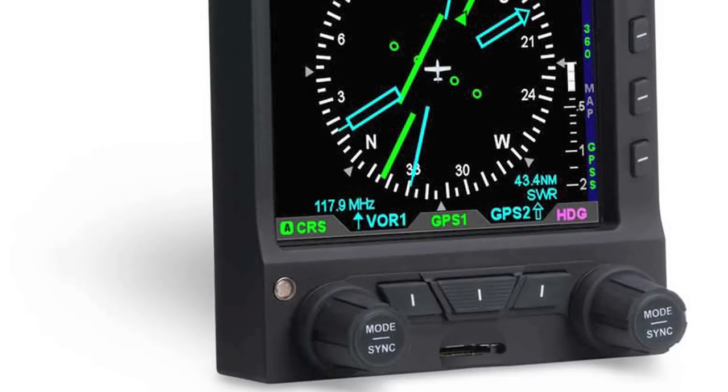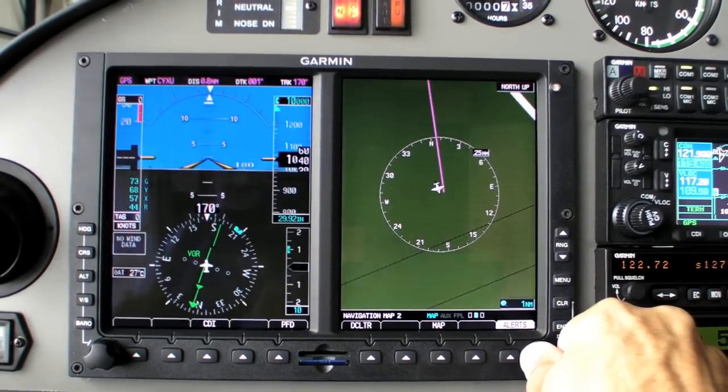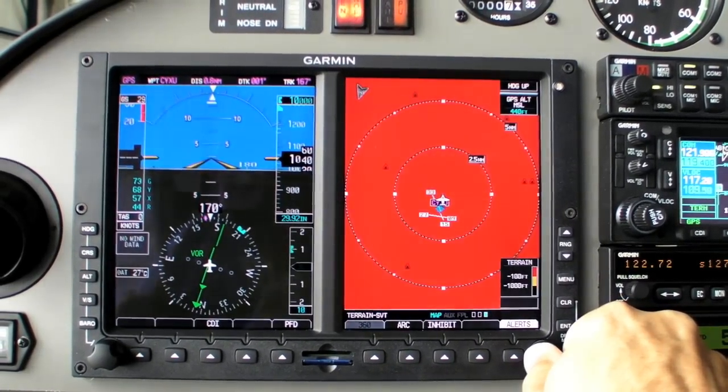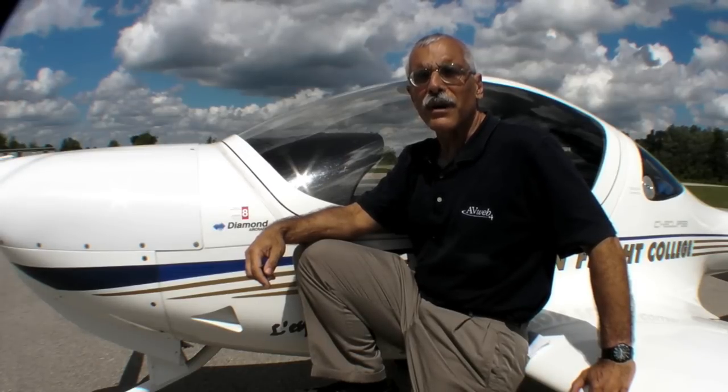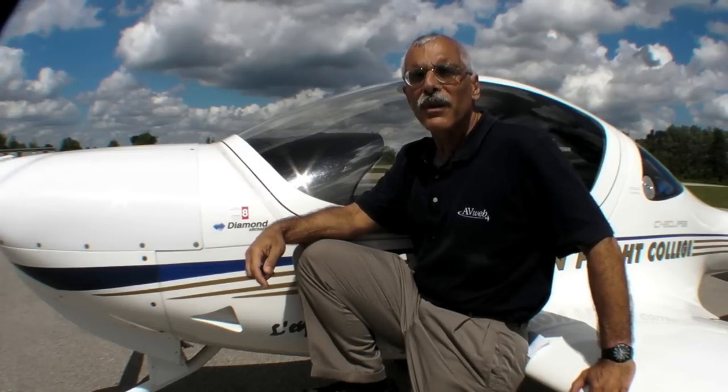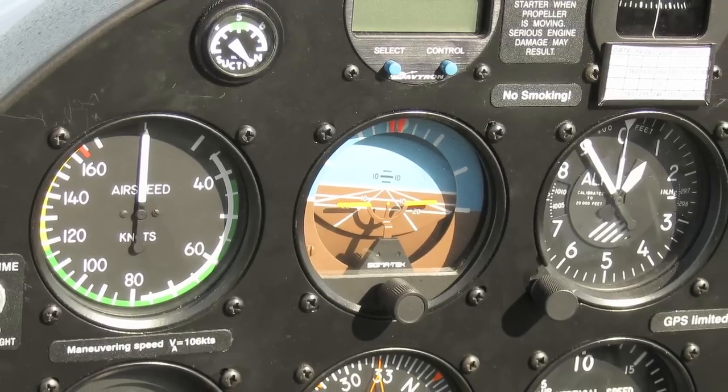At Oshkosh, Diamond announced that they would make available as an option the new Garmin G500, so we decided in this brief video to drill down and see what exactly is the difference between these systems. First, let's take a look at an older steam gauge panel.